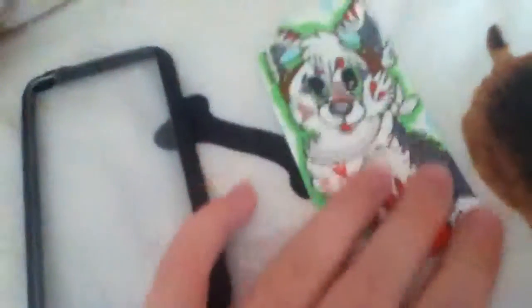This is for someone on Instagram who asked me how I made the case, so this picture might explain it. If you need further explanation, this is a drawing that I did on normal paper by taking my iPod, which is in my hand right now, and tracing it onto the paper.